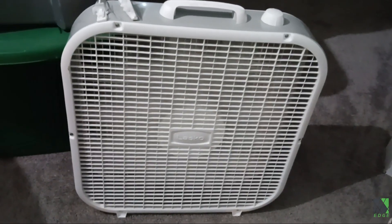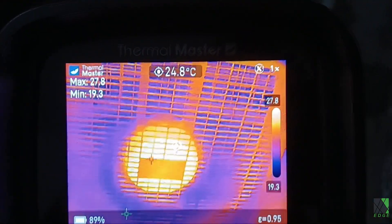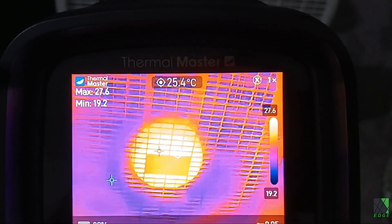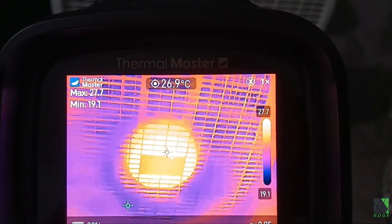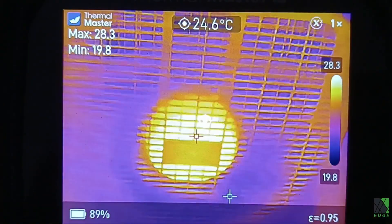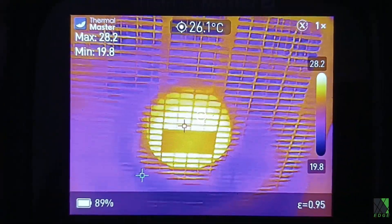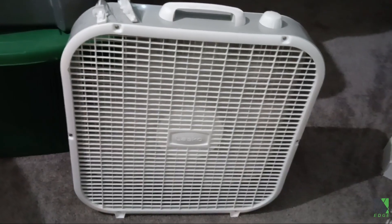Here's an absolutely ordinary box fan — it doesn't look that interesting, but when you look at it in the infrared spectrum it changes everything. It's clear where all the work in this fan is taking place. The resistance in the windings is causing heat to be produced, along with friction in the bearings. The fan motor is only about 28°C or 83°F, so it's not overheating — and you can determine that without even touching the fan, which is what makes a thermal camera so useful.